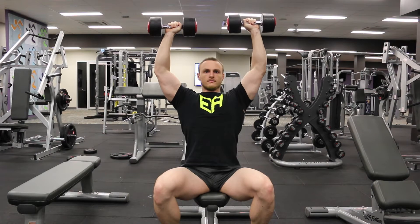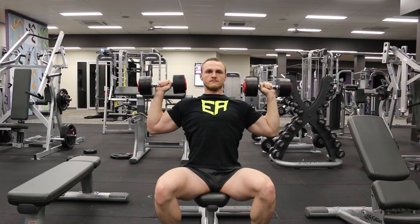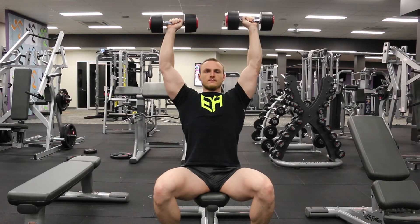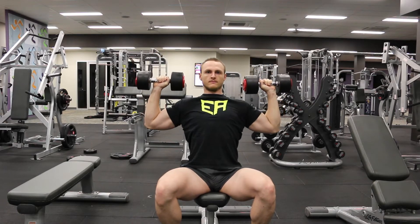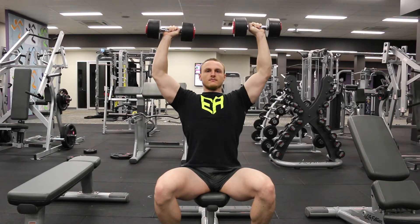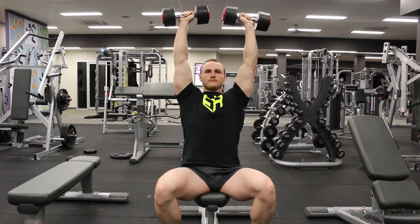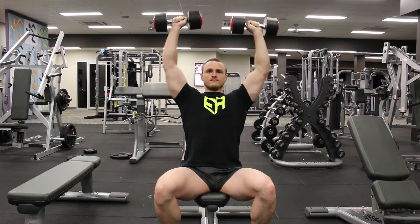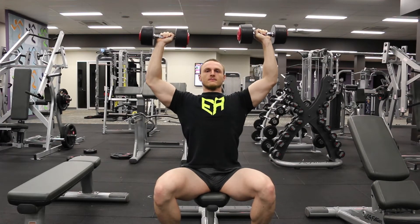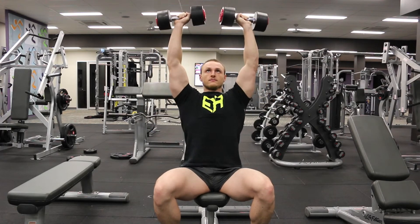To kick off this routine we've got the dumbbell delt press, which is a pretty simple exercise. It's kind of challenging as far as balancing the weights, but it's not a hard one to learn. I'm using what's called a rep cadence — taking about a second to raise the weight with a strong positive motion, stopping dead at the top with a slight bend to the elbows to keep stress on the delts and not on the triceps, and lowering the weight for three seconds.